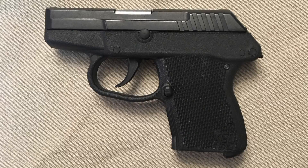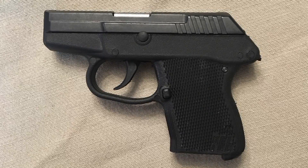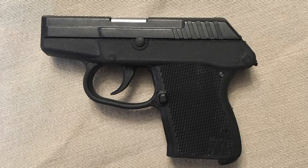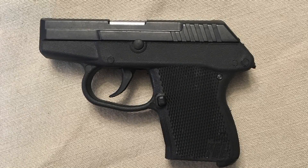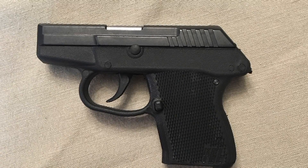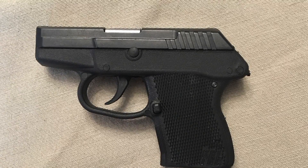Hey YouTube, it is EasyPrepper101 and today my dad is going to give his views and opinion of the Caltech P32. And here is my dad. Thank you EasyPrepper101. I am going to be discussing today the Caltech P32 pistol.